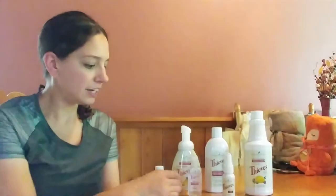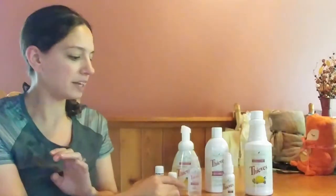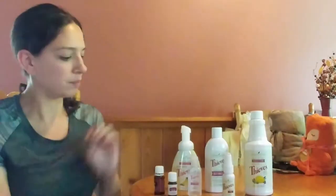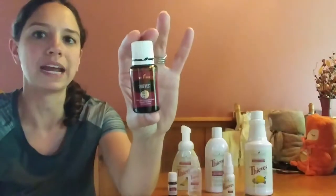Good evening, my name is Katie and I'm here to talk to you about Thieves. In your starter kit you got the 5ml Thieves Vitality, which is absolutely amazing — it is labeled for ingestion. To repurchase you can also get it in the 15ml size, which is great for topical and inhalation use. It smells amazing, like fall. It is a blend of lemon, clove, cinnamon bark — which is where you get that fall smell — rosemary, and eucalyptus radiata. It's a really good blend for immune support.